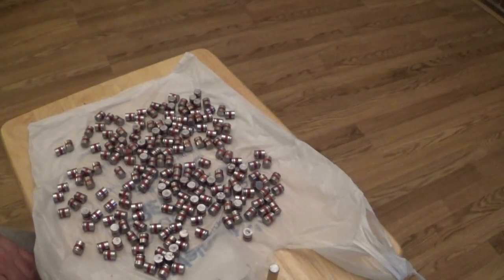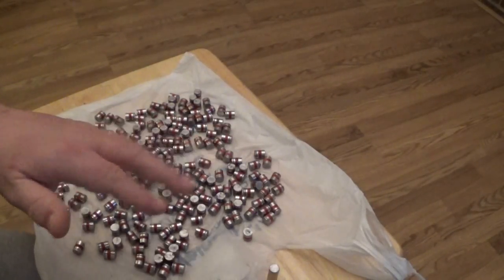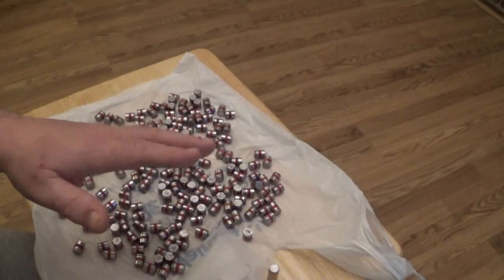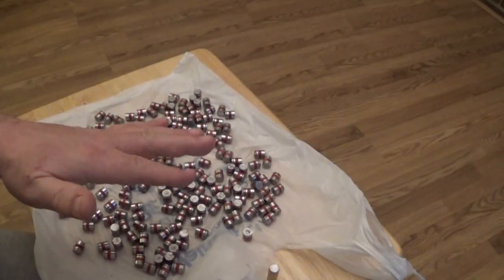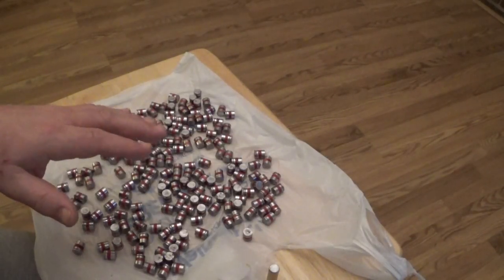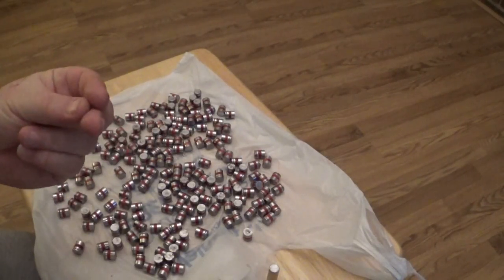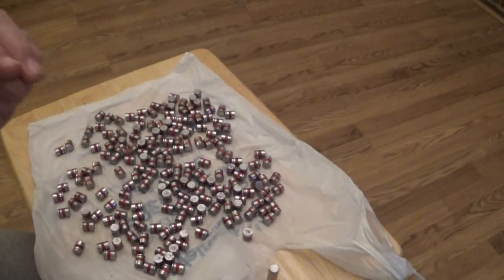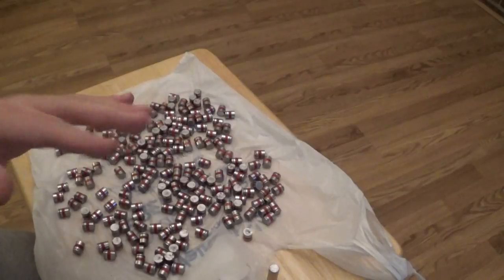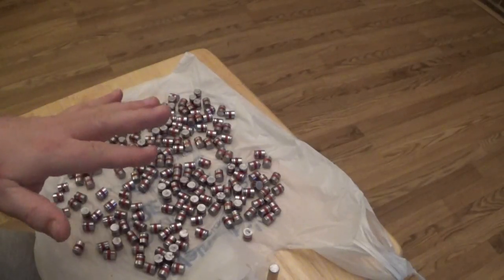You get a feel for the mold — when it starts to bind a little bit and isn't really cooperating, it's time to pull the mold away from the heat, let it cool down a little bit, then take your candle and just touch those little areas and get them lubricated again. That seems to work out really well.